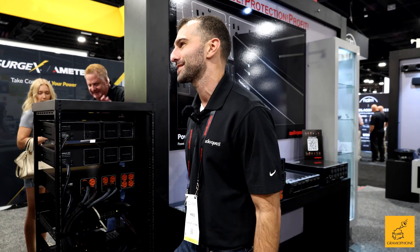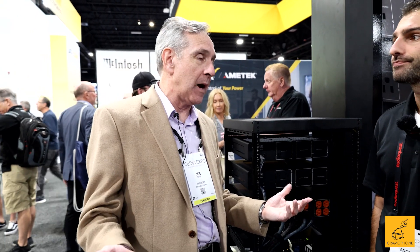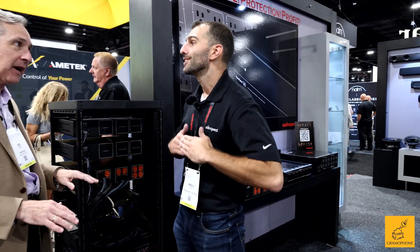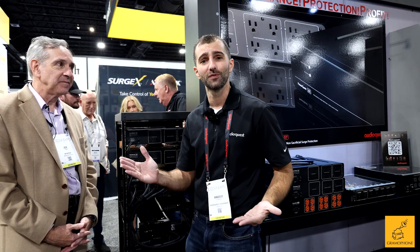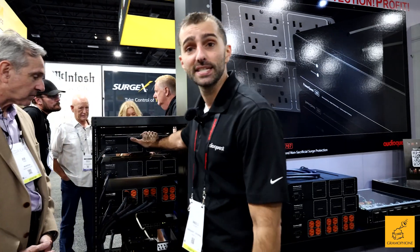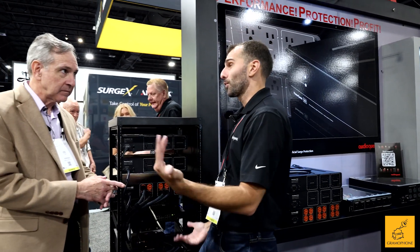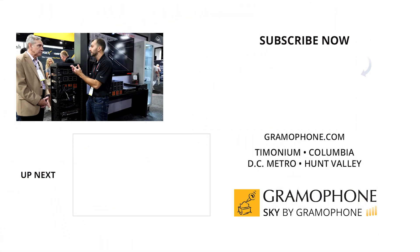Just to clarify for consumers — many surge protection devices will literally blow up when hit by a big surge. It may have saved your equipment, but then you have to replace the surge protector. With AudioQuest's non-sacrificial design, it's going to survive. For events over 140 volts — like a lightning strike — it safely shuts everything down and turns everything back on after the event is over. For events under 140 volts — like lights dimming and coming back on — it dissipates the heat and does not damage internal equipment.